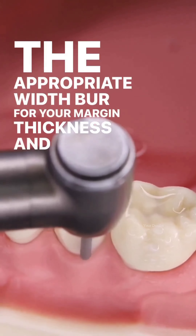Then get a fine burr only once the prep looks nice — the prep has to look nice with the coarse burr first, and then you can get a fine burr and smooth it. If you try to polish while the prep is rough, you just get a shiny rough prep.